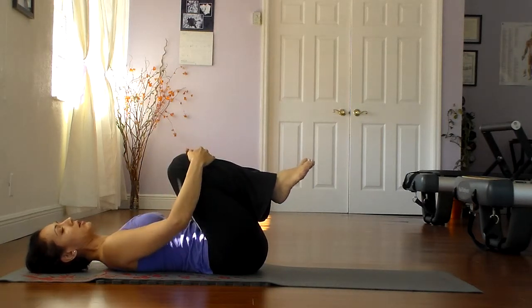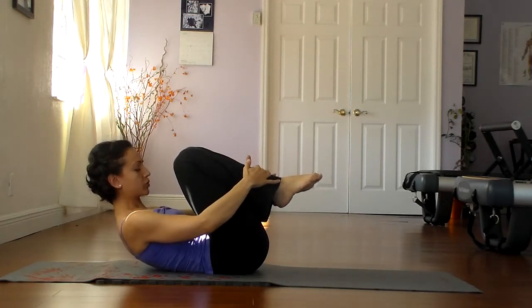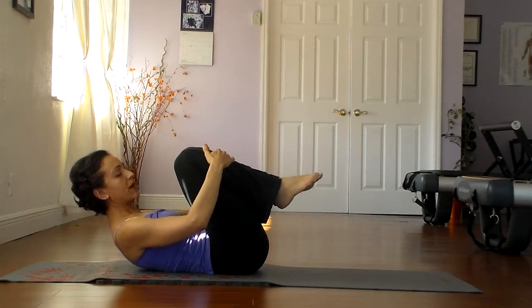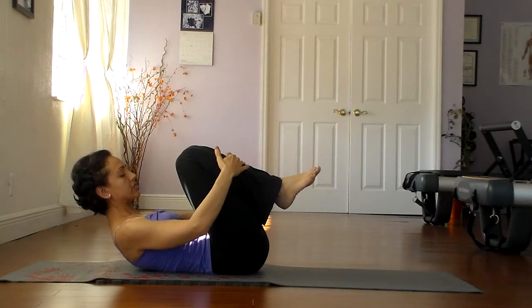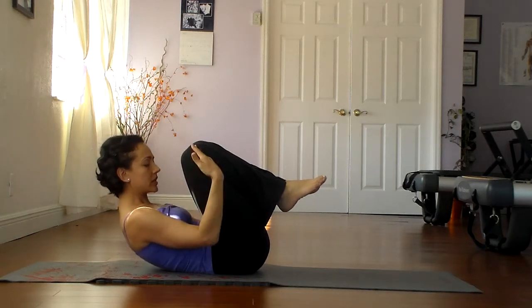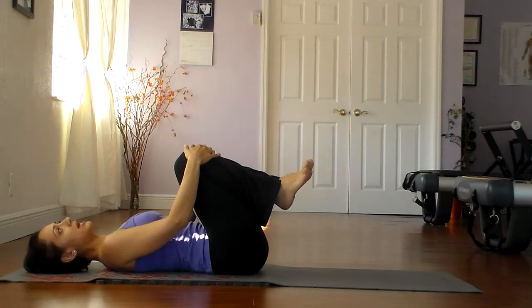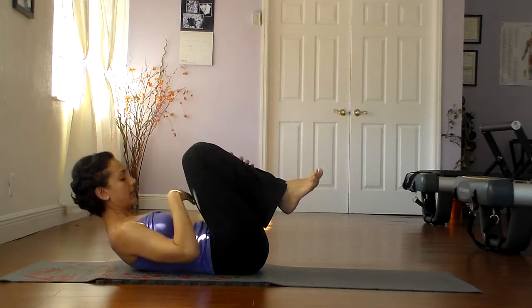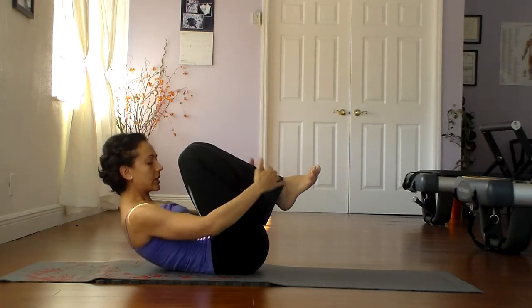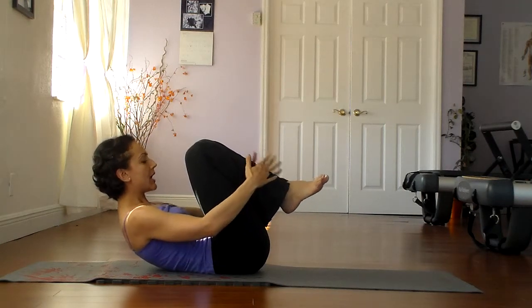Place the hands gently on the knees. Take a nice deep breath in, and as you exhale, use your abdominals to roll yourself up as close to the knees as possible. Try not to use the arms to pull the knees into the chest — use your abdominals to pull the shoulders towards the knees, and then release. Inhale at the bottom, exhale as you roll up. Engage the abdominals to pull the chest as close to the knees as possible. You should feel a very strong contraction of the abdominals, and then down.